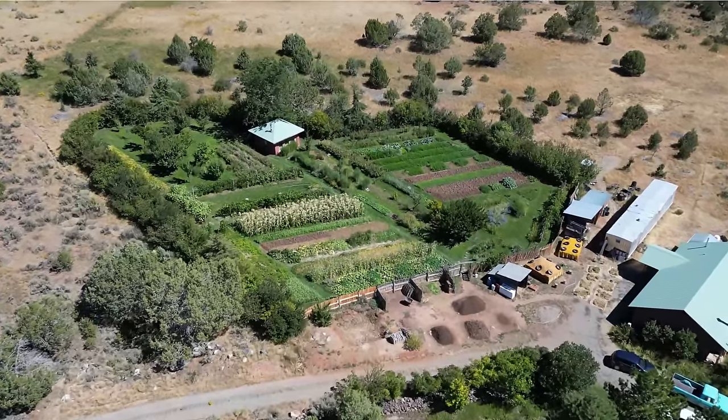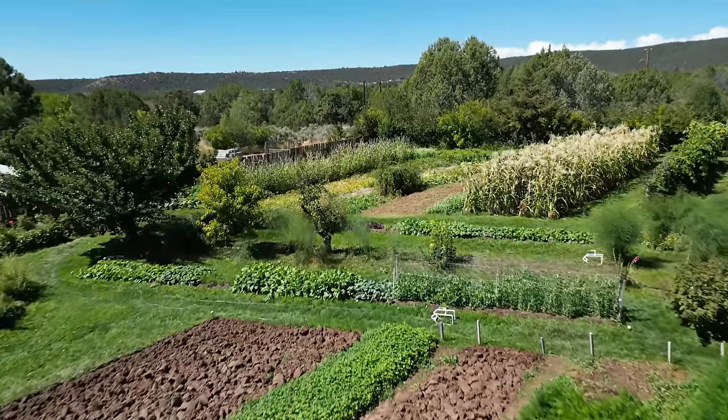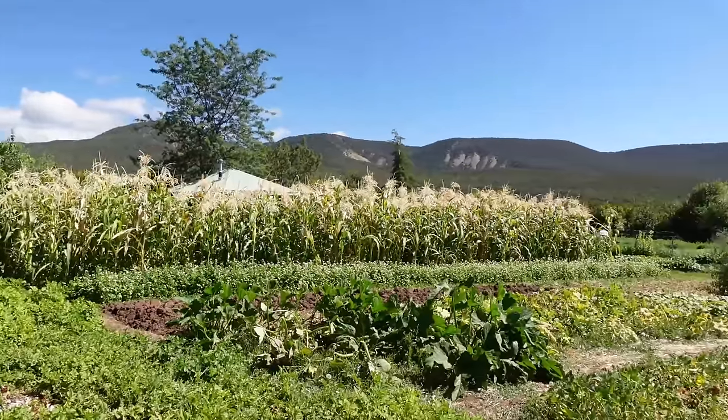Hey friends! Today we're checking out Lance's homestead in western Colorado. He's been gardening the high desert for over 40 years. He produces 95% of his food on just three quarters of an acre, and today he's going to give us a tour and share his secrets.